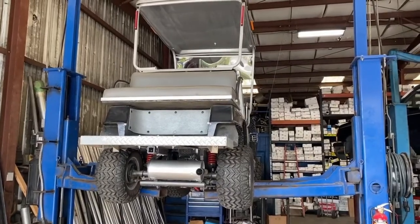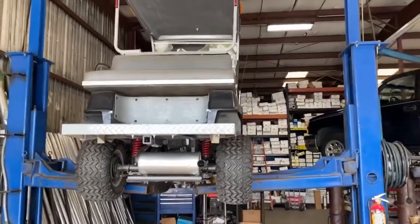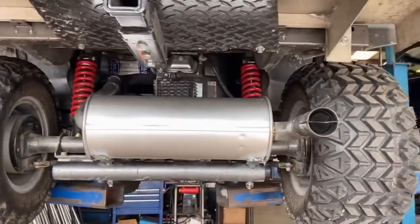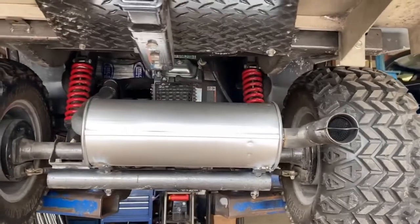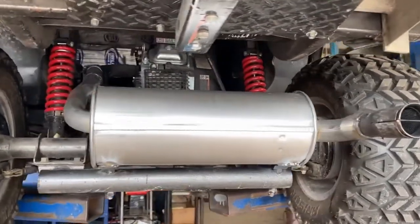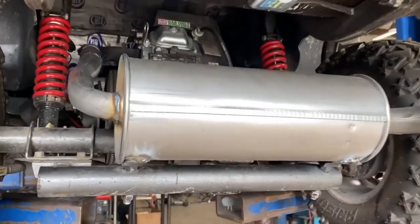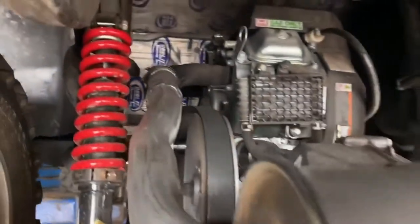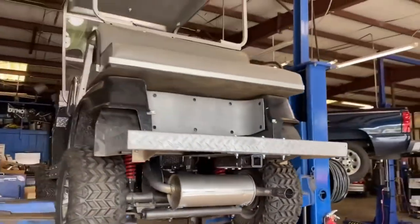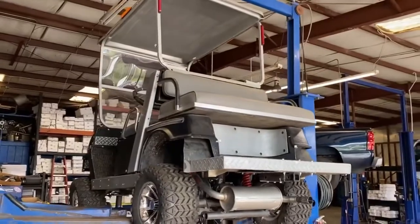We even do golf carts — believe it or not, got a custom engine in it. We did a nice custom exhaust, trying to quieten it all the way down. Put a spark arrestor in it so you can go around the campground without catching anything on fire. Comes right off the header, nice and clean. Some new mounts — ought to be just what the guy's looking for.